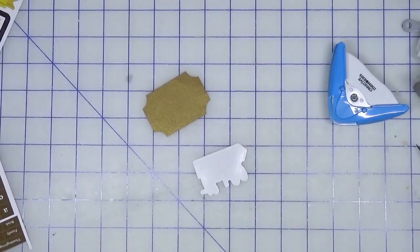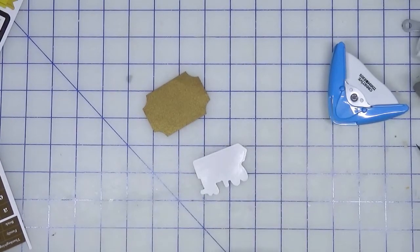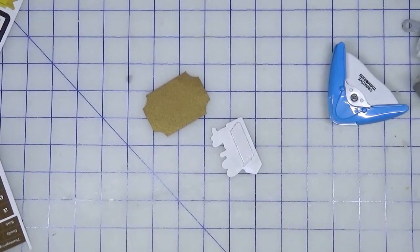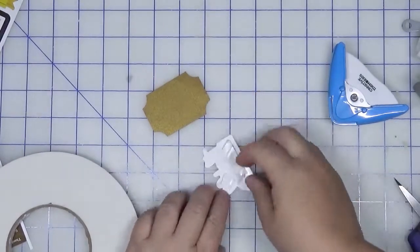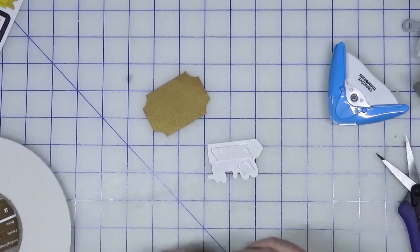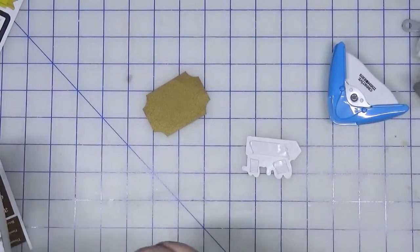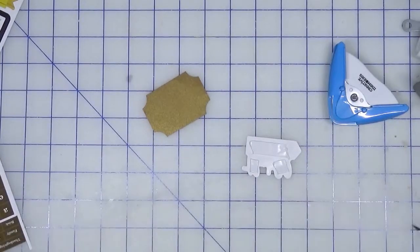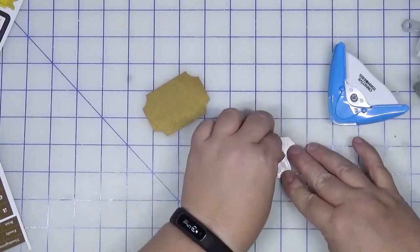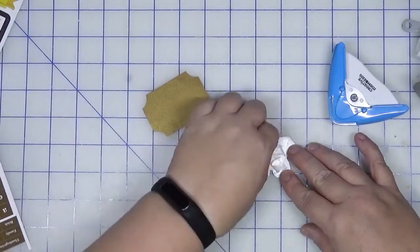Foam tape makes everything special — at least that's my story and I'm sticking to it! If you're worried about the stickers being sticky when you add these layers, you can use a powder tool like an embossing powder tool to take the stickiness away, or just press it against your clothes a few times to remove the tackiness so it won't stick to anything else. I don't tend to worry about it too much because I think the foam will apply enough pressure to prevent it from sticking.